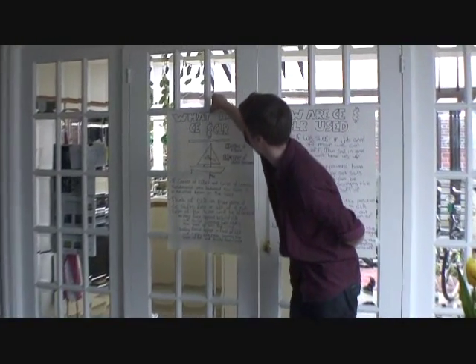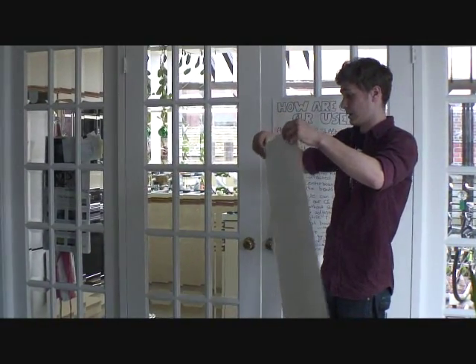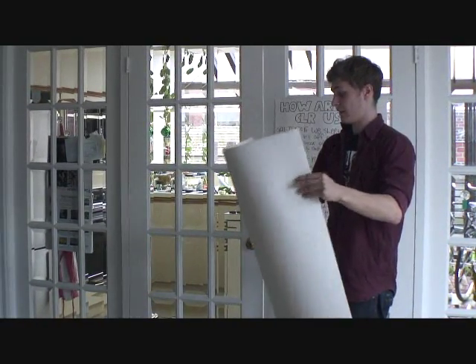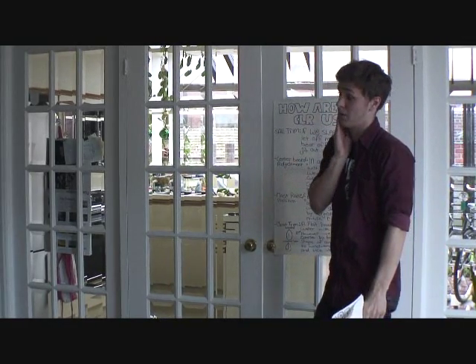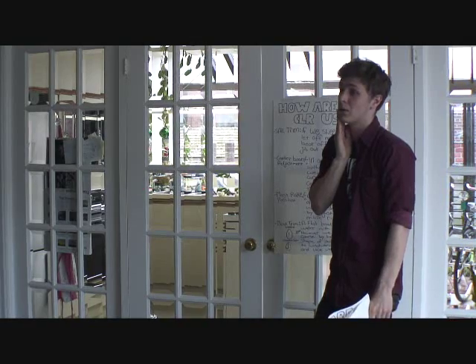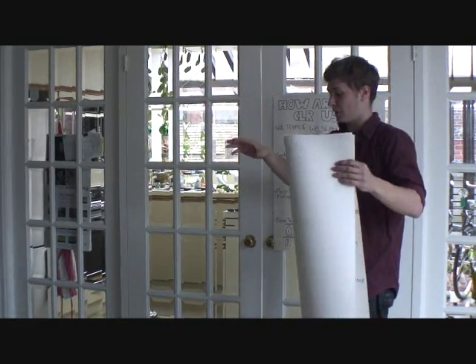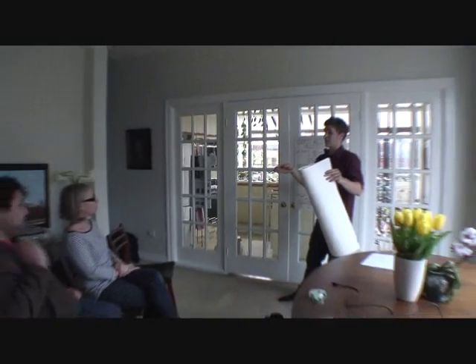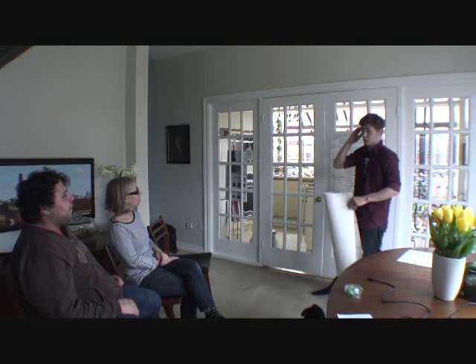Let's do a little recap. What is our center of effort and where would it be? That's right — it's the midpoint where the force is being applied against the sails. It's the force above the water that's actually forcing us to move. And the center of lateral resistance? It's below the water — it's the centerboard. It's the thing that turns that sideways force into forward momentum, pushing against the water and shooting us forward.